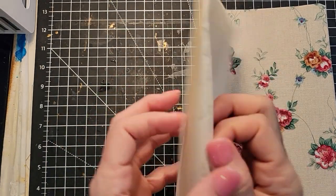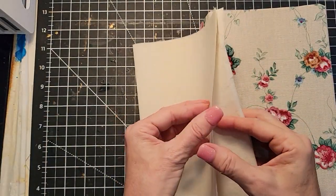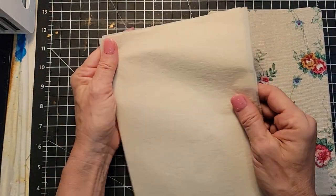Hey everybody! Tracing paper and our junk journals — four different ways that you can use tracing paper in your junk journals. Okay, let's do this. This is Pam at the Paper Outpost. Welcome!